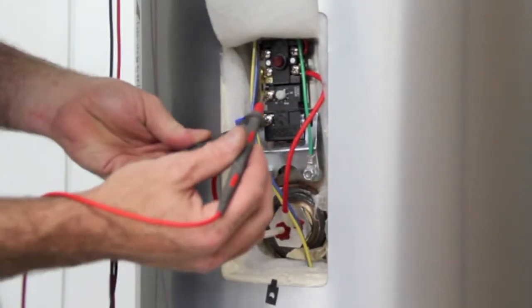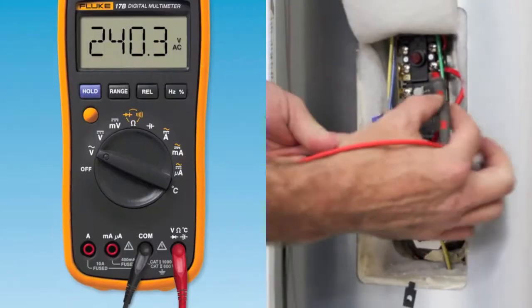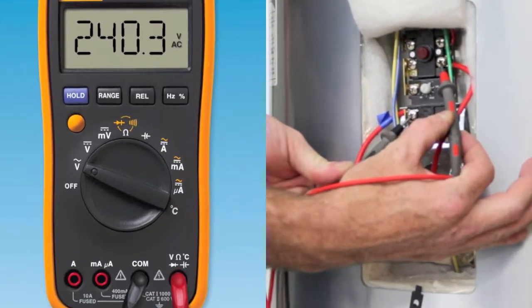move meter leads to terminals 2 and 4. If 240 volts AC is measured on terminals 2 and 4, see the element section.